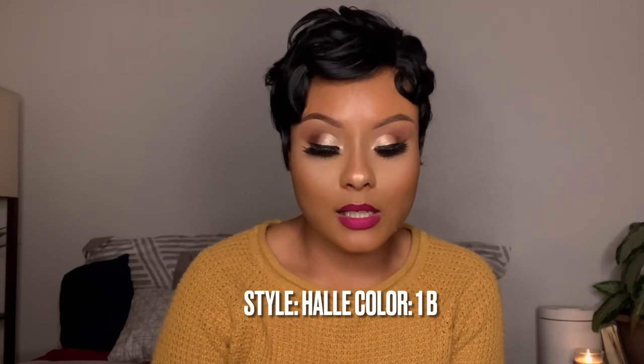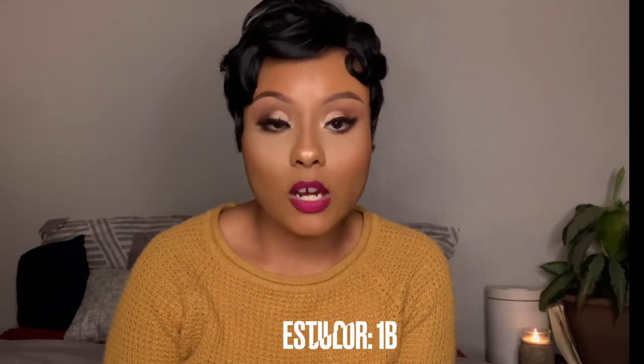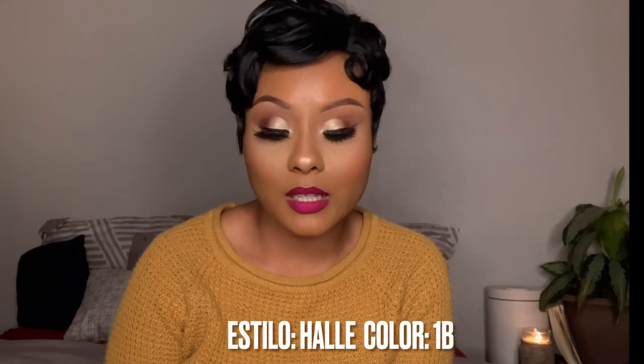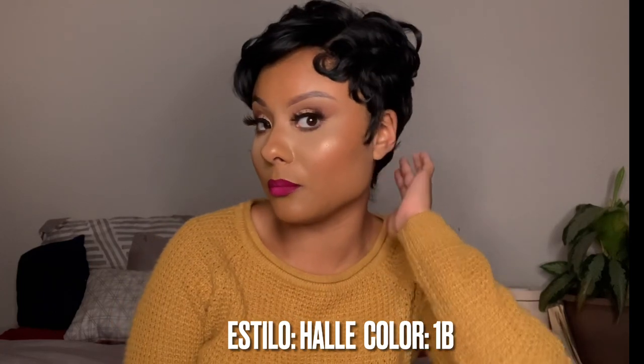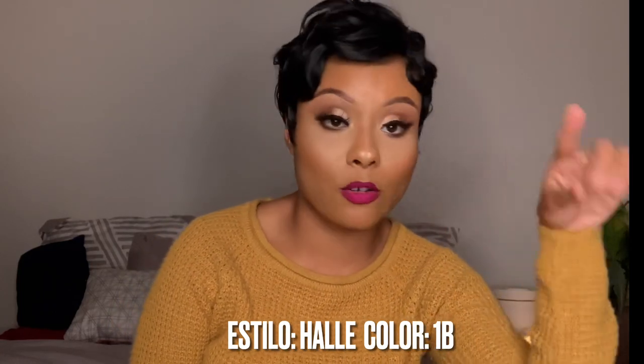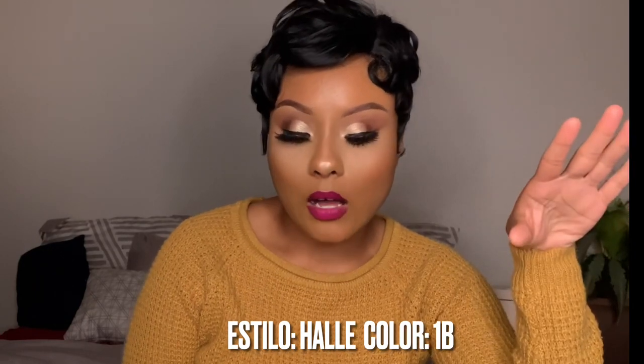First of all, the name of this wig is Halle — like Halle as in Halle Berry — and I'm wearing her in the color 1B. So el nombre de la peluca es Halle, y el número de color que yo traigo puesto es 1B. This wig does come with the side part, so el partido lo tienen aquí al lado.